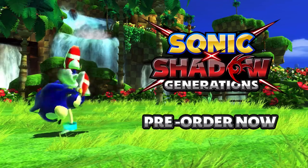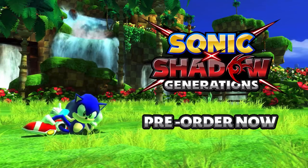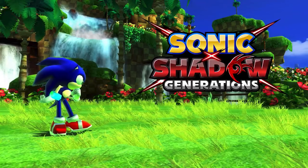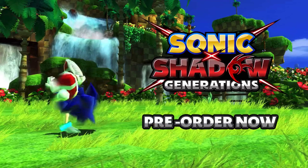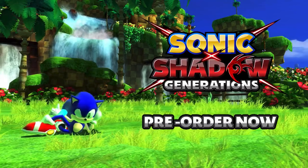I wanted to make that very clear before people get in the comment section and say that this game looks horrible or that Sonic's model looks horrible running on the Switch. This is the Dreamcast Legacy skin that you get by buying the digital deluxe version of the game.